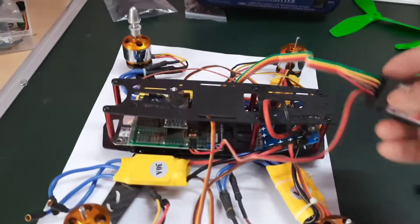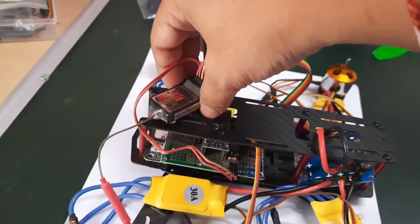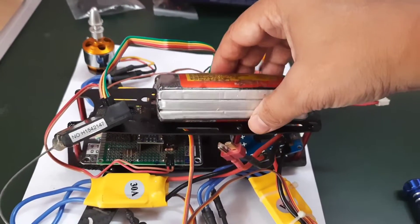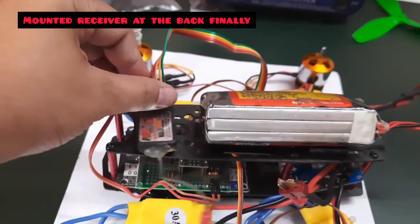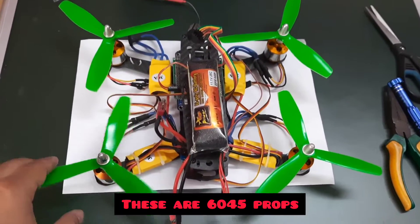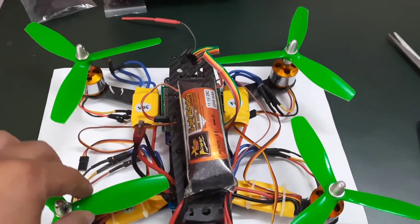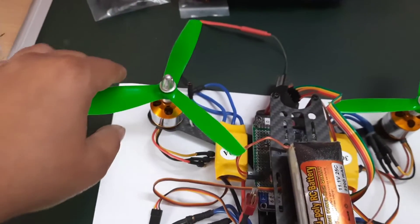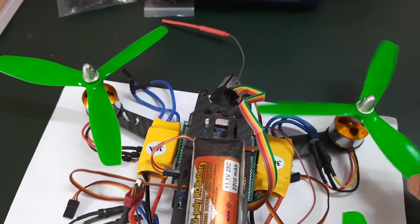The one important step left is finding a suitable location to mount the radio receiver. The battery will be sitting somewhere at the back, so I'll have space in the front since I won't be using a camera right now. I need to secure the antenna because the props are very close. With six-inch propellers there is very little space, so I need to route all the wires very precisely and in a disciplined manner.